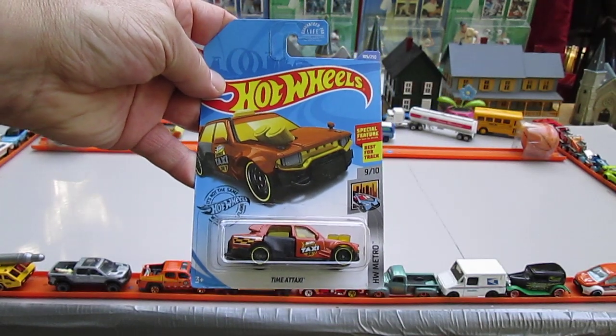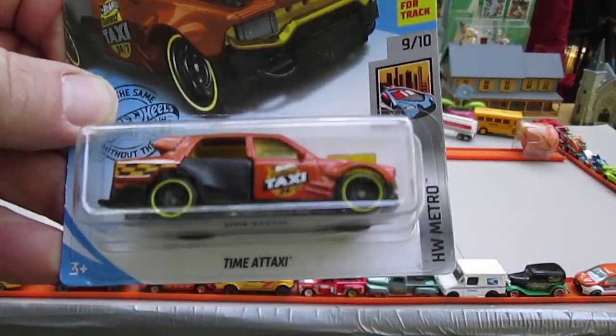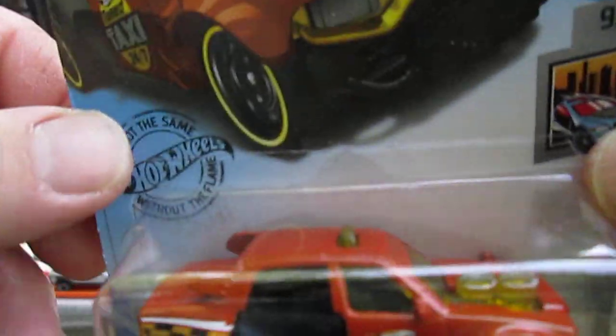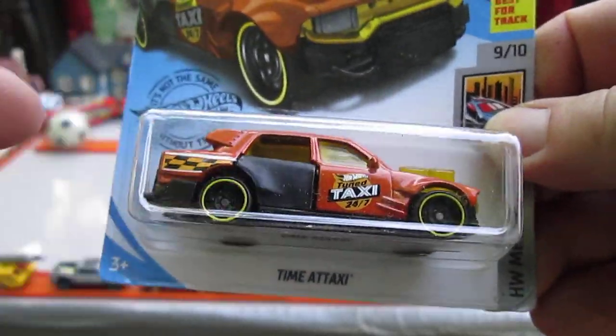Hello and welcome to Timmy's Time again for an unboxing of a brand new Hot Wheels. I believe this is a 2020 — it's the Time Taxi. It looks like it's almost a brown, like an arm and just brown. I've not opened this color yet, and if you remember, this has a working door right there.